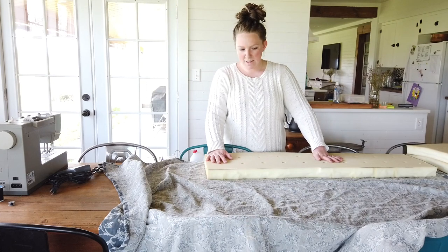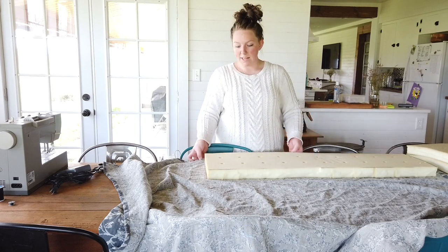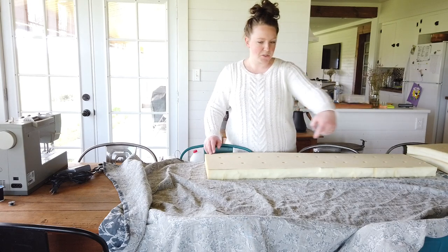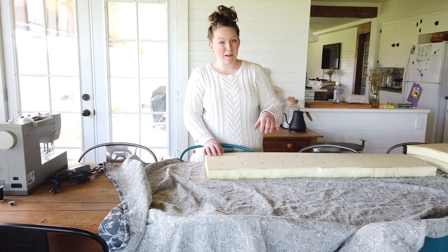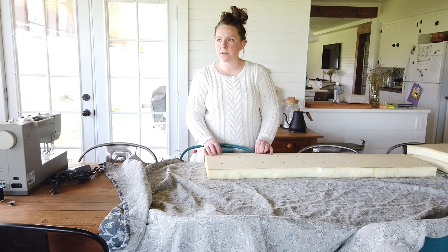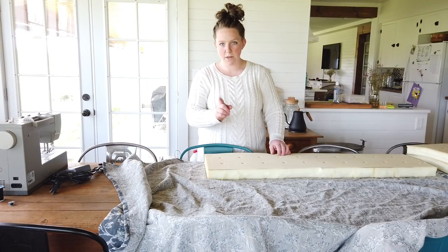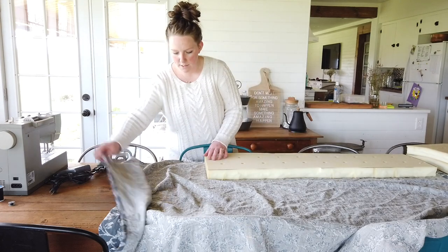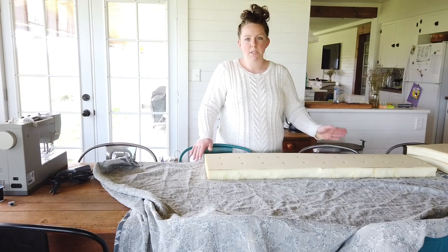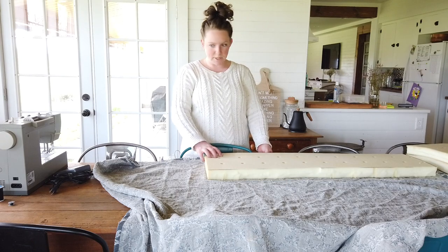I'm debating on doing like a pillowcase style with one seam all the way around, or cutting a top, cutting a bottom, and then cutting a strip all the way around. I think cutting a strip all the way around would make it look better - it would give it more of a French mattress look. But no, we're not going to do that - it's a chicken house - so I'm going to do it the easy way and just throw it together today. Come time to make one like a pretty one for the porch, I might do that version.